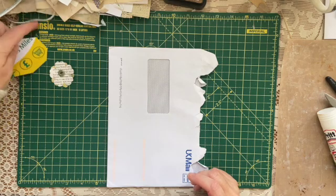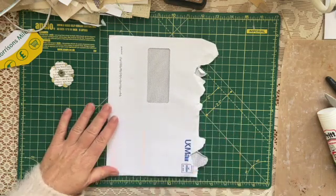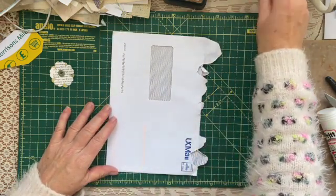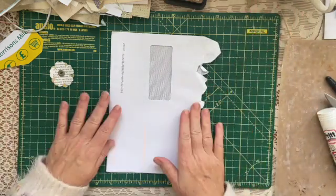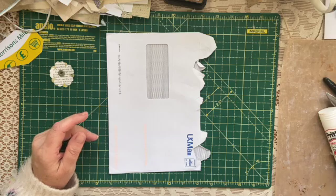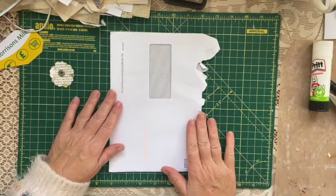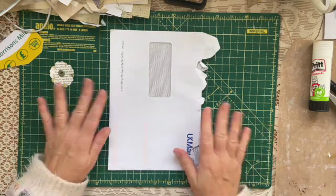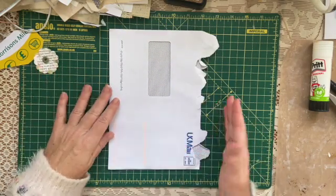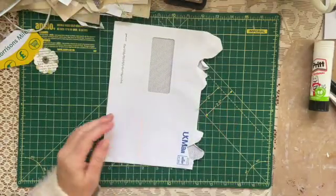I'm going to have a play today. I don't know how this is going to turn out. I woke up in the night with an idea. I'm not saying this is my idea — I might have seen it before and it might be lurking in my subconscious. I don't think there's anything new in junk journaling; everything we all do has been done before somewhere by somebody.